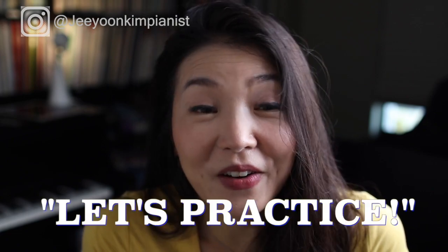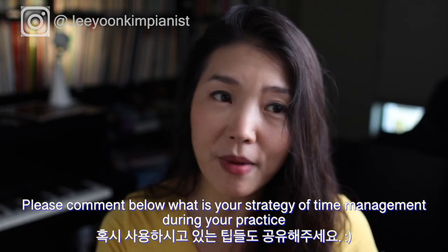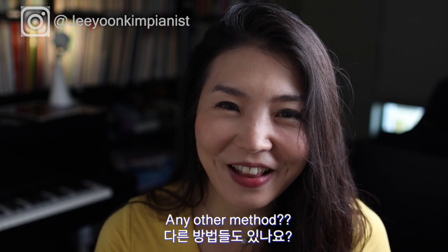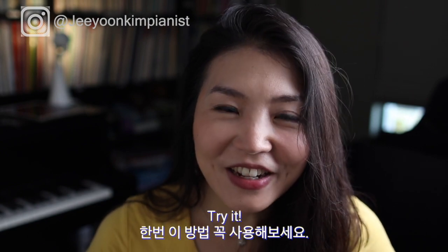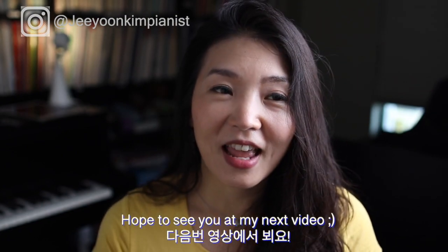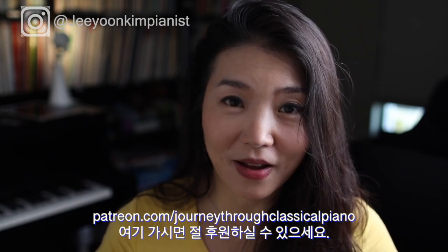That was my practice tip for the 'Let's Practice' series. I hope it was helpful — please comment below with your own method of scheduling practice or how you use your practice time. I'm curious whether you use the cube or another method. See you in the next video! If you want to support me, go to patreon.com/journeythroughclassicalpiano, where I upload exclusive content.